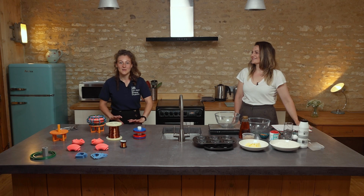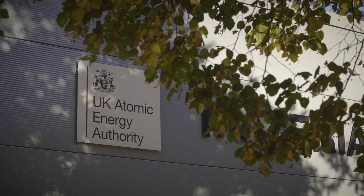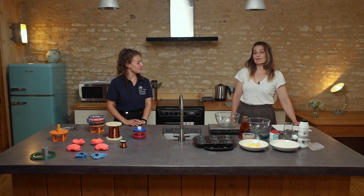Hi all, I'm Katie Taylor and I'm here today from the United Kingdom Atomic Energy Authority, or UKAEA. And I'm Sophie Faldo, and today we're going to be baking a recipe to demonstrate the link between baking and fusion. But would you just like to tell us a little bit about fusion first?